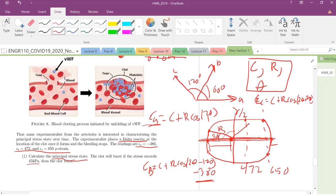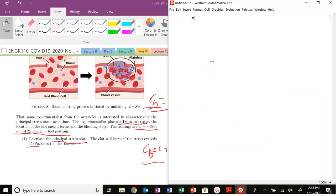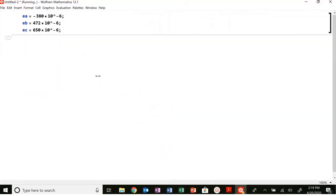Let me define the values: ε_A equals minus 380 times 10⁻⁶, ε_B equals 472 times 10⁻⁶, and ε_C equals 650 times 10⁻⁶. We've got our values defined and we know our three equations: ε_A = c + r·cos(2θ), ε_B = c + r·cos(2θ − 120°), and ε_C = c + r·cos(2θ − 240°).